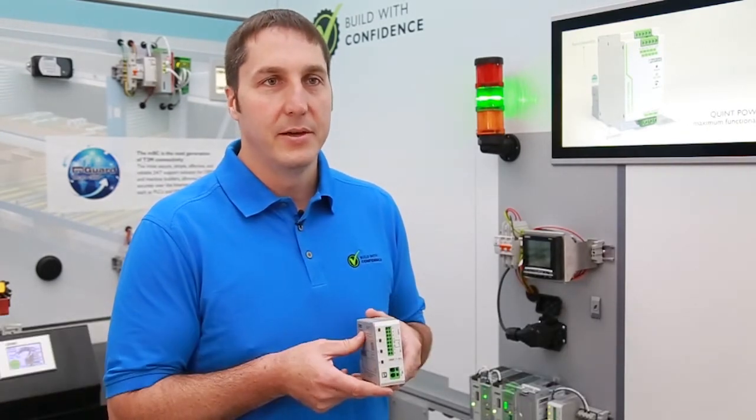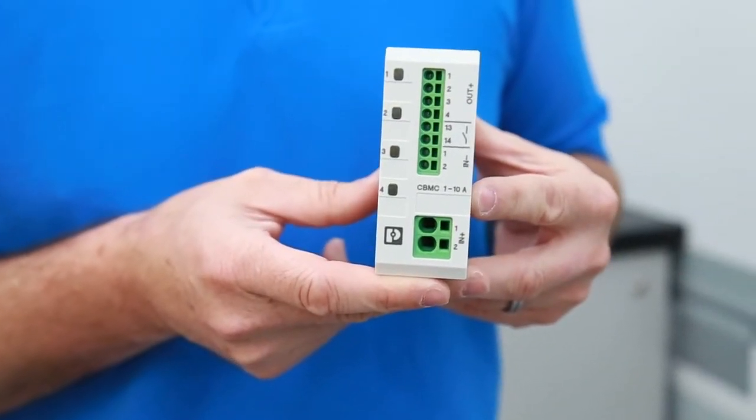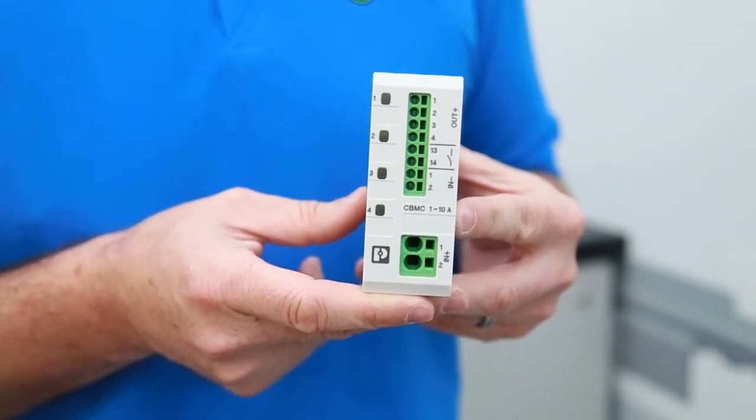Circuit protection for your low voltage power systems is absolutely critical. This is the Phoenix Contact CBMC series of product. It's electronic, multi-channel, programmable for 24 volt DC applications.